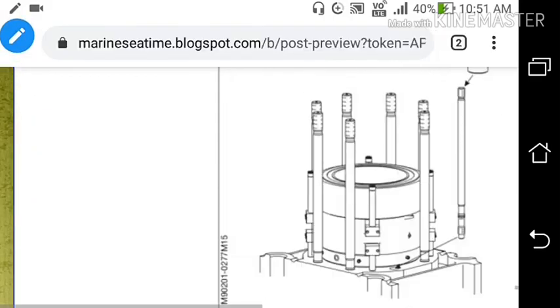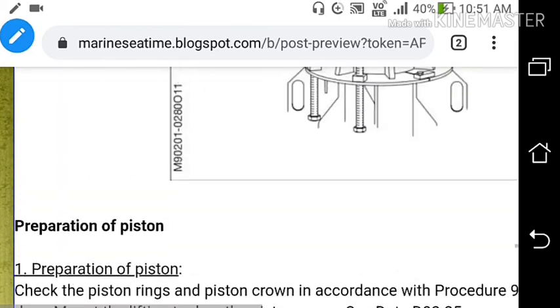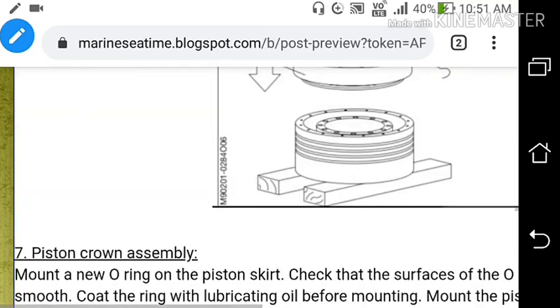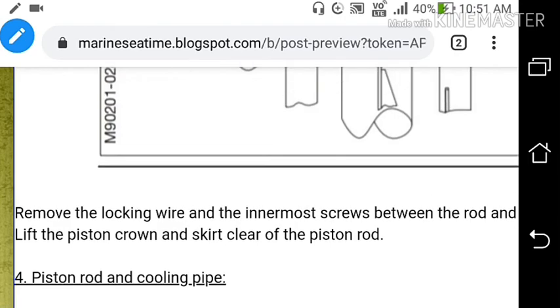So guys, this is about the disassembly and installation of the piston from the engine. Hope you all liked it. Please subscribe to the channel so that I can bring more videos like this. Thank you guys, God bless you all.